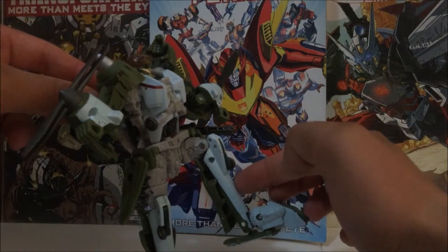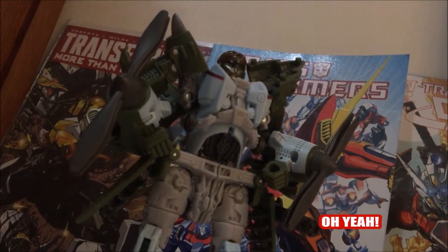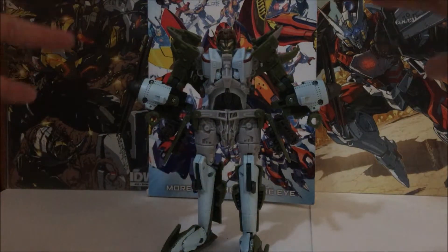Also looks like leg day was not part of the workout plan. The hips are a little wide, but you will see why it was engineered that way. Alright, let's get to the articulation of the figure.